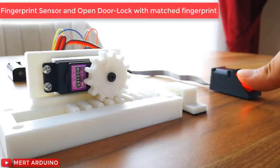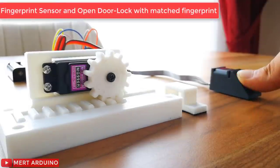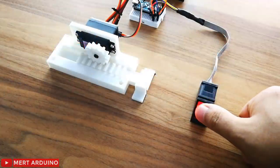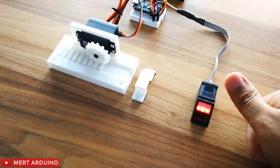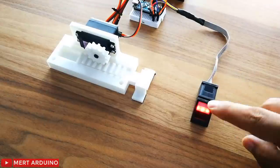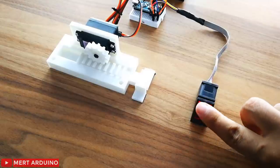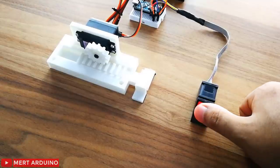In this video I show you how to use the fingerprint sensor with the Arduino. We will learn how to enroll a new fingerprint ID, how to find a fingerprint match, and also we will make a mini project about how to control a motorized door lock with the fingerprint sensor.